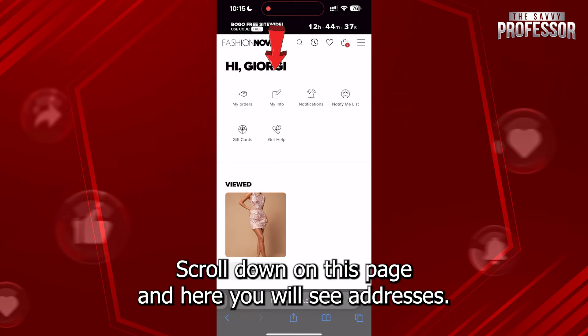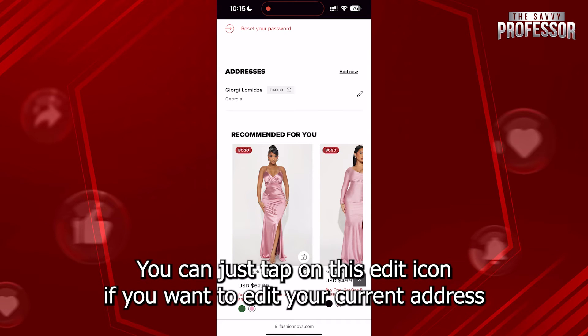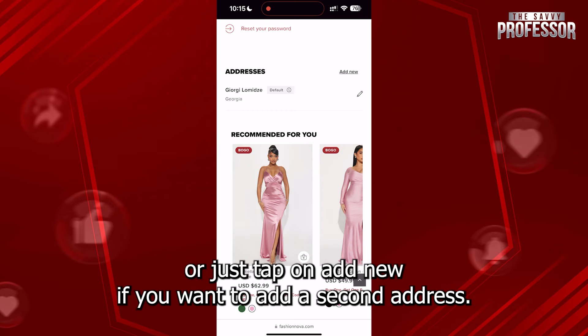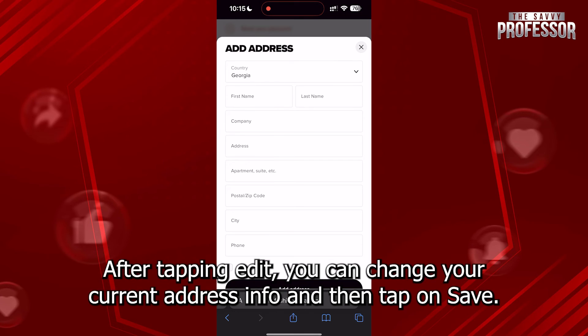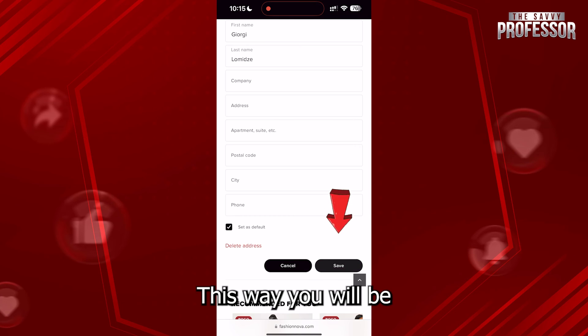Scroll down on this page and here you will see Addresses. You can tap on this edit icon if you want to edit your current address, or just tap on Add New if you want to add a second address. After tapping Edit, you can change your current address info and then tap on Save.